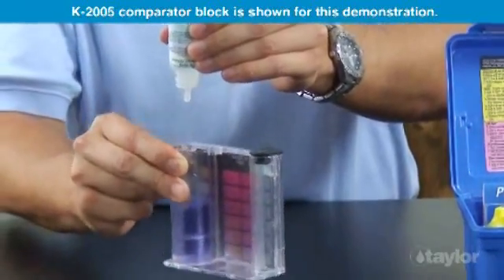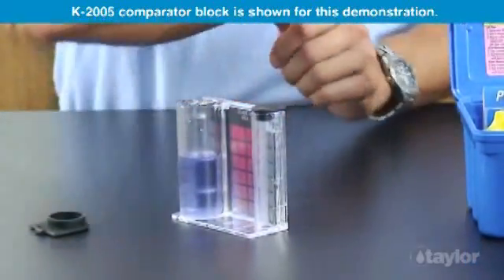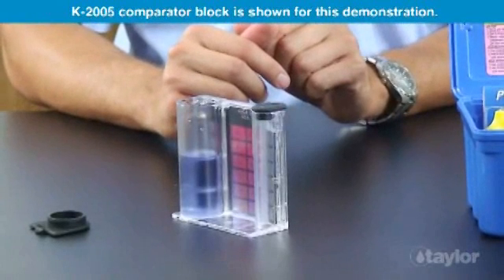If the color remains unchanged, do not count this drop. Multiply the drops counted in the previous step by 10. Record as parts per million calcium hardness as calcium carbonate.